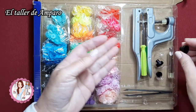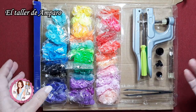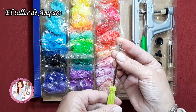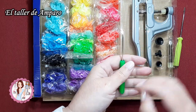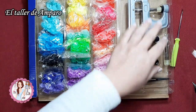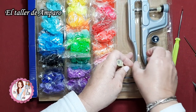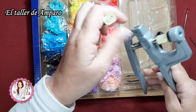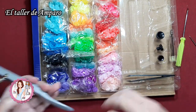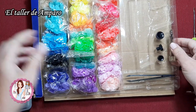Estos botones son muy interesantes porque no siempre vamos a colocar snap de un tamaño exacto, podemos utilizarlos más grandes o más pequeñitos y esto nos da esa opción. Viene con un destornillador, también trae el punzón y trae también un repuesto en caso de que este se nos estropee. Vienen bastante completos, la verdad es que son muchísimos los que traían, yo ya he gastado muchos.